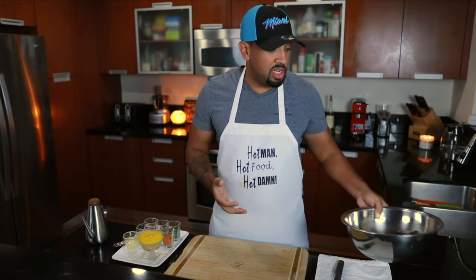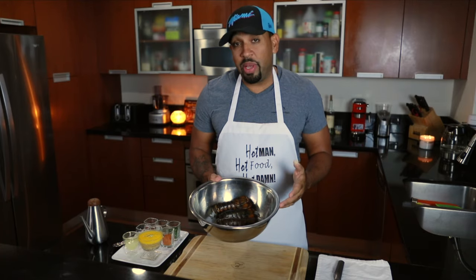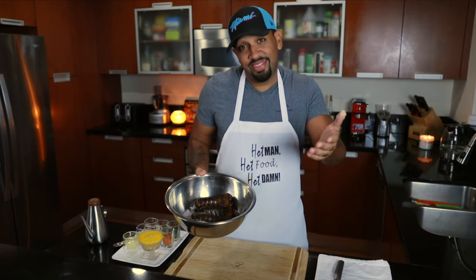What we're going to do is cook lobster. I have four lobster tails sitting here on ice, and I'm going to show you how I like to eat them. So here we go.